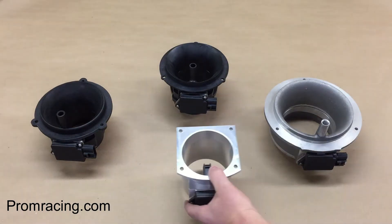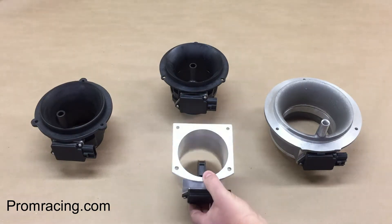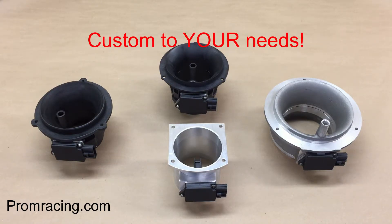For the sake of comparison, this 95mm mass airflow meter represents conventional design, with the tonsil that obstructs the air path. This is how every other meter on the market is made. Is it a good design? Sure it is. But Pro-M Racing offers a variety of designs so we can offer you the best product for your application, not just one that works.